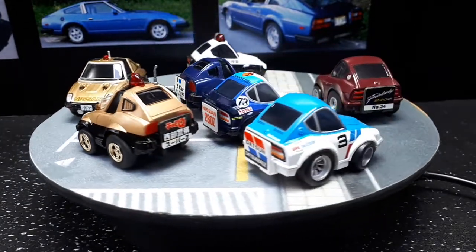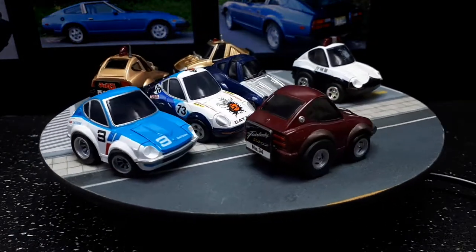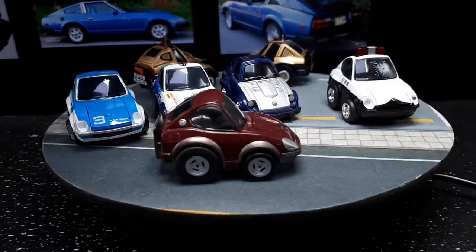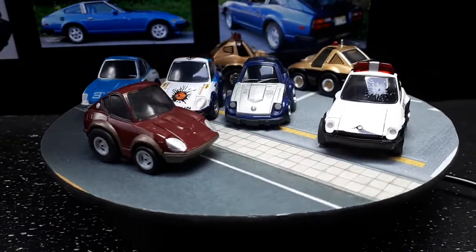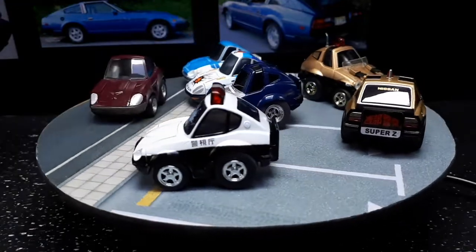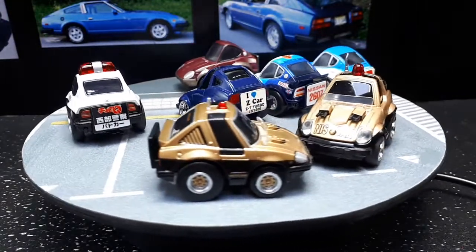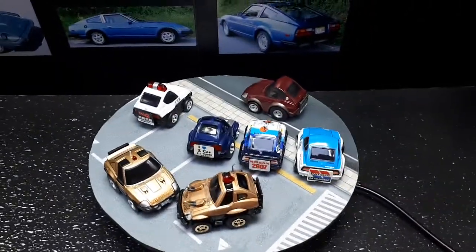In theory I should like the 280Z more than a lesser Z, but I don't. I actually prefer these crazy vehicles first, but then I think I like those two race cars better. So only the police car might be worse. Let me give you a top view.